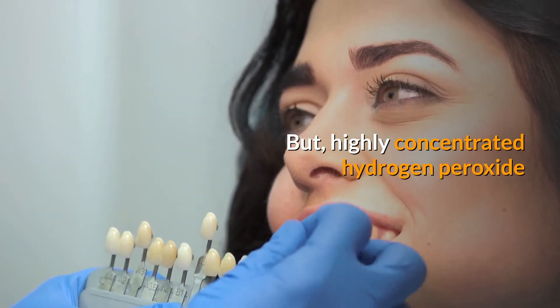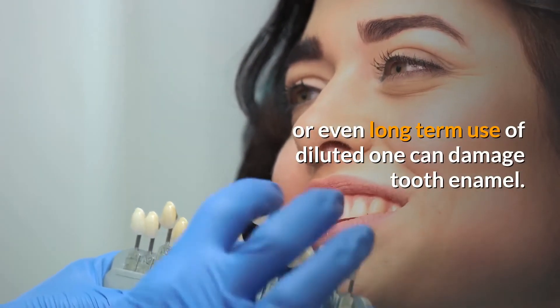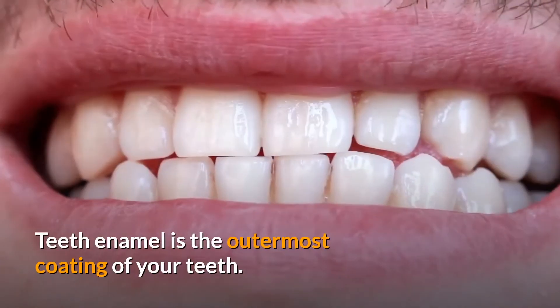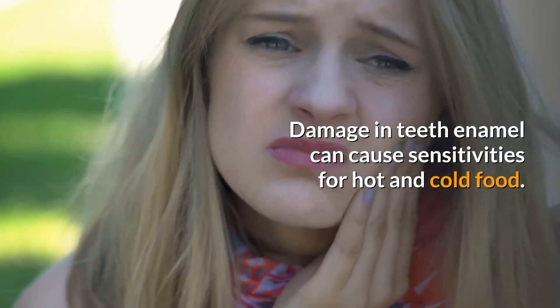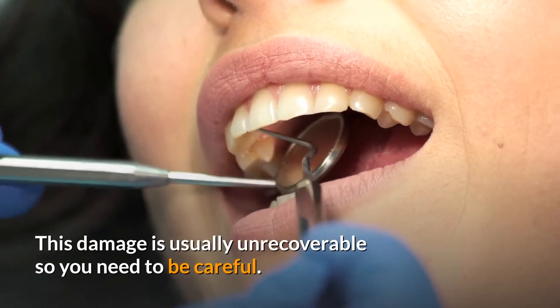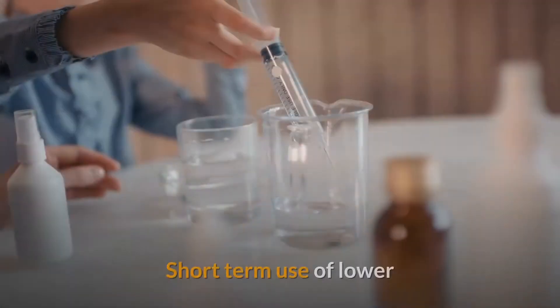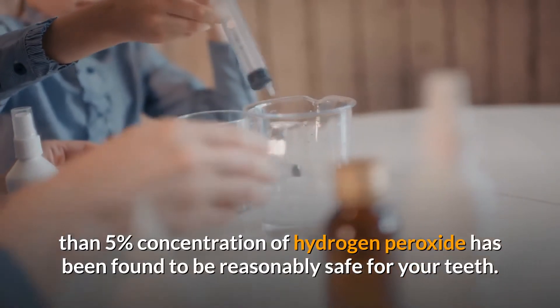However, highly concentrated hydrogen peroxide, or even long-term use of a diluted one, can damage tooth enamel. Teeth enamel is the outermost coating of your teeth. Damage to teeth enamel can cause sensitivity to hot and cold food, and this damage is usually unrecoverable. So you need to be careful. Short-term use of lower than five percent concentration of hydrogen peroxide has been found to be reasonably safe for your teeth.